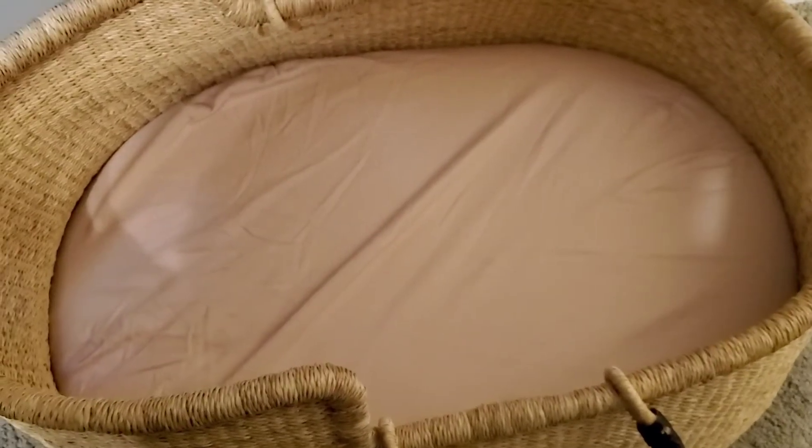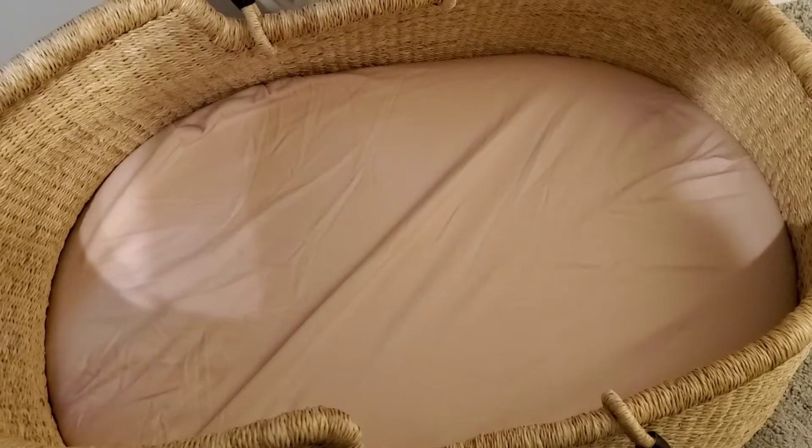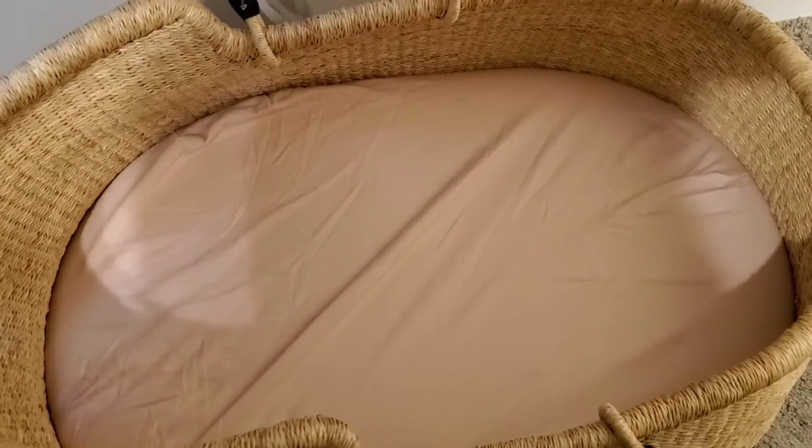The pieces sticking out right where your baby's head or feet would go is more of a concern. That's kind of disappointing, but the mattress is very plush, which is nice. I don't think you'd necessarily need the Snuggle Me in there — but because mine has the pieces poking out, I'll probably use it with the Snuggle Me, which will lift baby up a little higher and hopefully shield the baby from that.